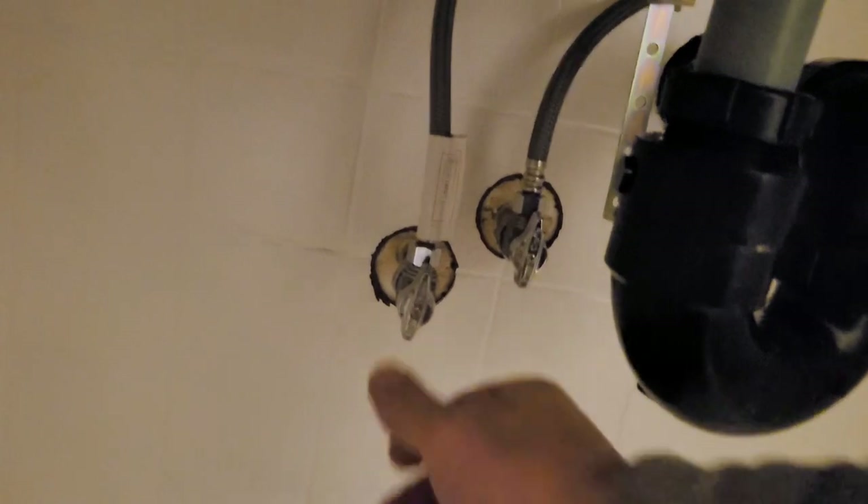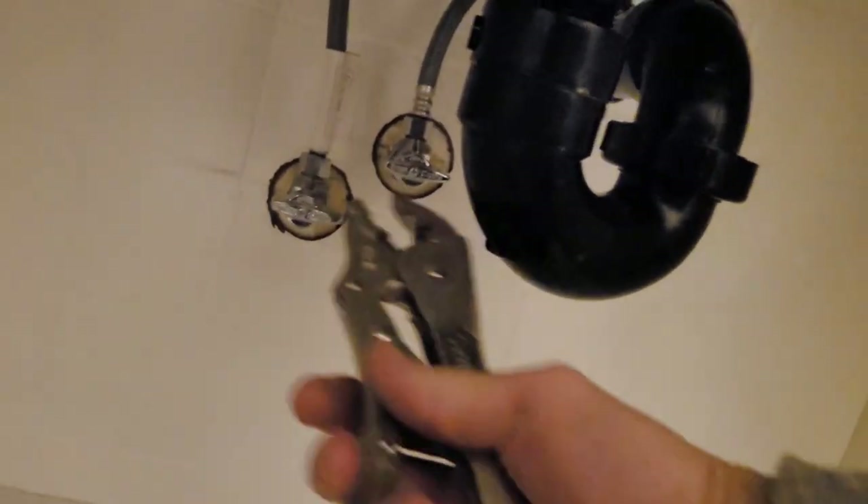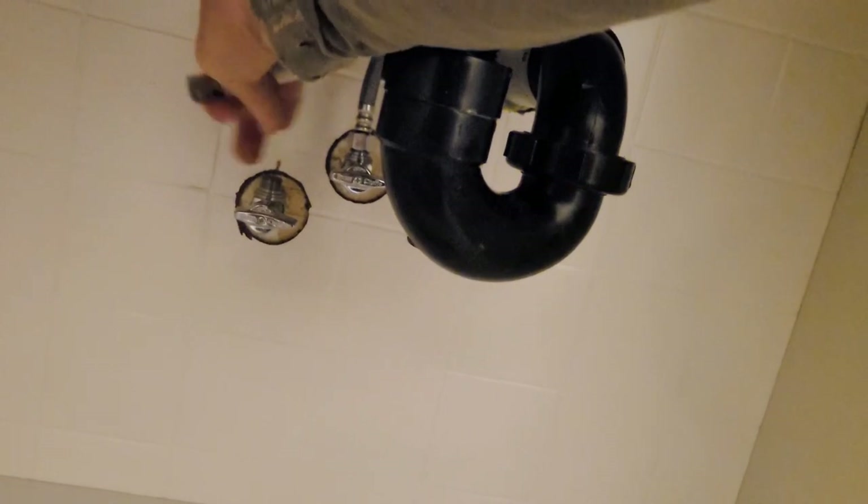First thing you're going to do is get to your water lines and shut them off. Come up here and make sure nothing's coming out. Check both ways — there's a little nut here you have to loosen off. They've got a little seal in them so they don't have to be very tight. They're pretty easy to take off unless you have something really old.